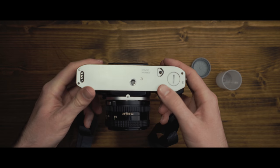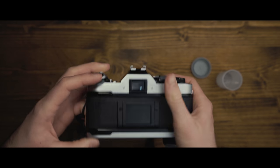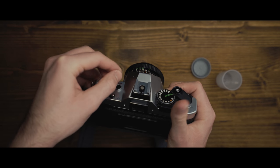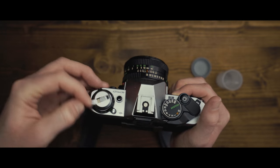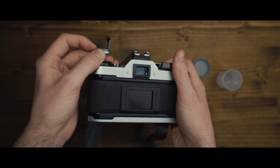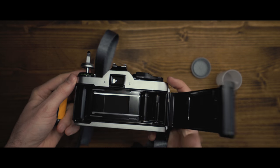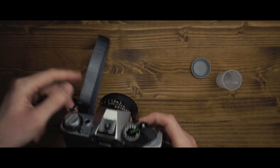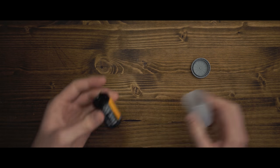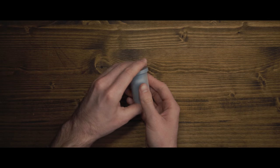When you get to the end of the roll, press the button on the bottom of the camera and spin the rewind lever until you feel it reach the end — there will be a lot less resistance. Then it's time to box up your film and send it off to the lab for development.